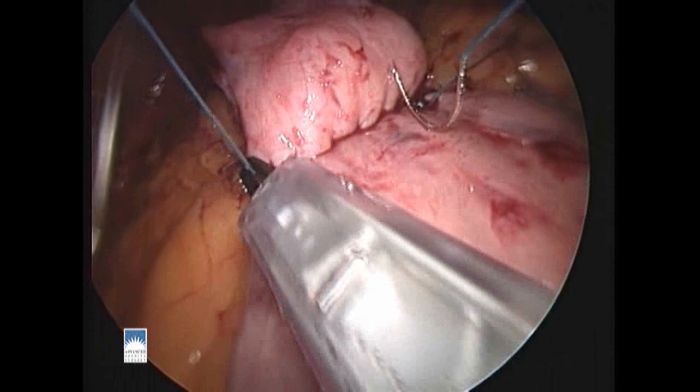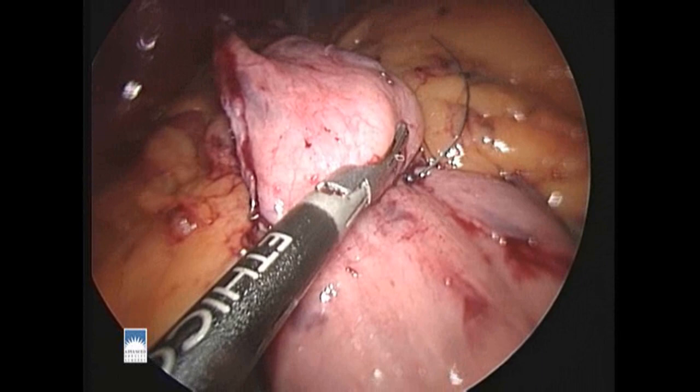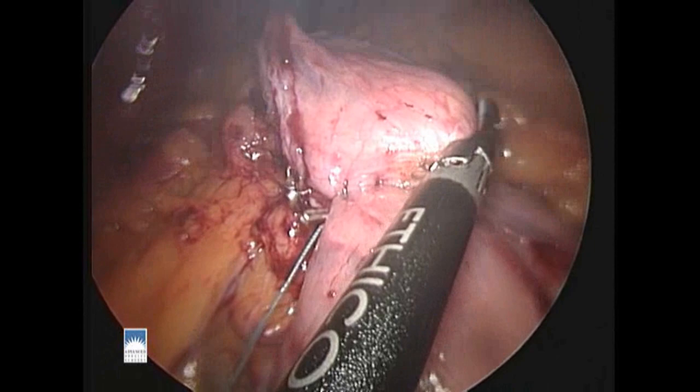Here we're securing the back row suture but we'll come back to it later. Now we're going to make an opening between the stomach pouch and the Roux limb and continue on with our sutured anastomosis. We'll use a different colored suture for the inner layer of the anastomosis.